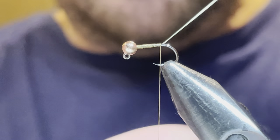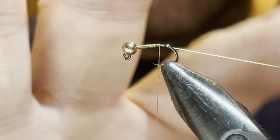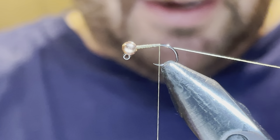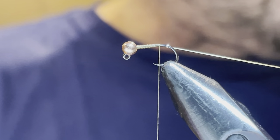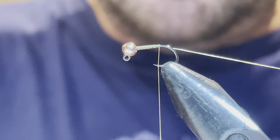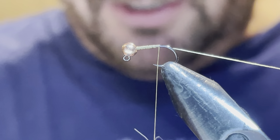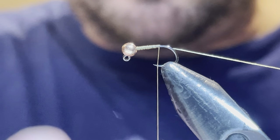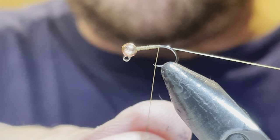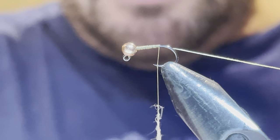I've tapered the thread down and left this tag end because I'm going to do the counter ribbing with it later. I keep a nice flat thread and tapered it down. I strive to get a uniform noodle — some people try to start thin and then make it thicker, but I prefer to put the taper into the thread base and work with a very thin uniform noodle.